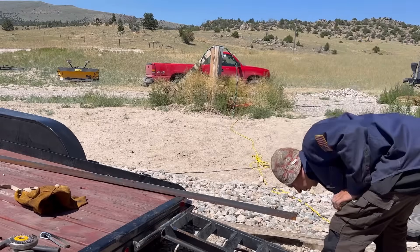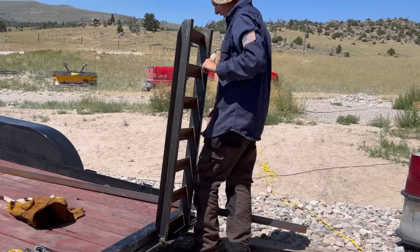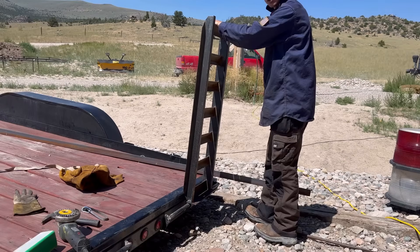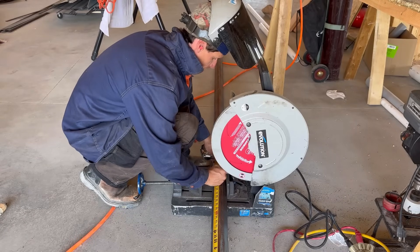We've got the ramps all welded on — they move great, they look good. I'm just going to get this thing standing upright and pull a measurement so I can make some latches. It looks like two feet is going to be the ticket, so I'm going to bump that up by about two inches and make it 26 inches, just in case.